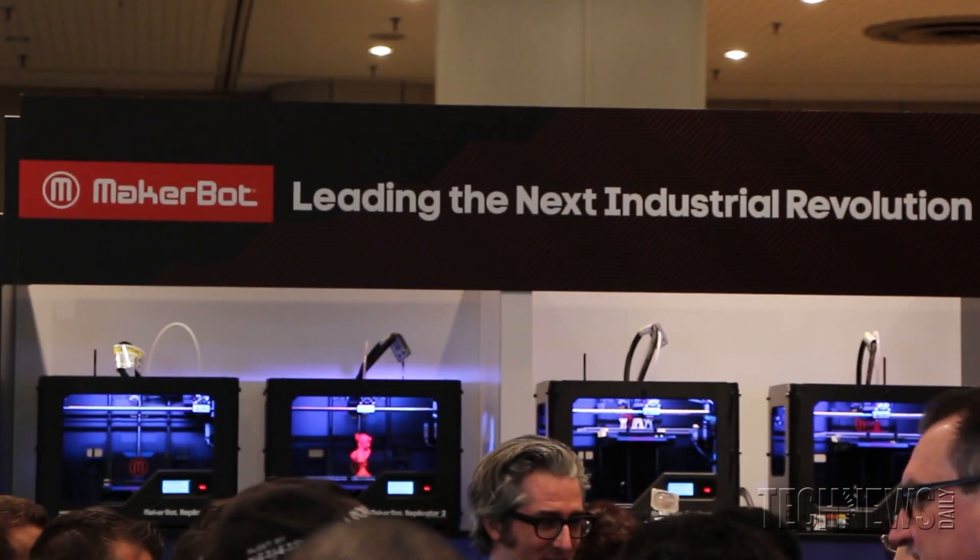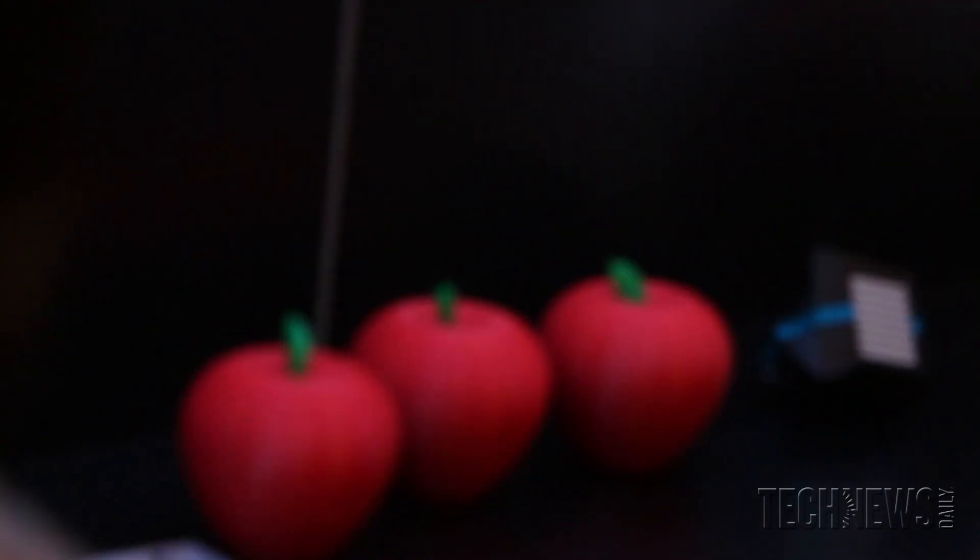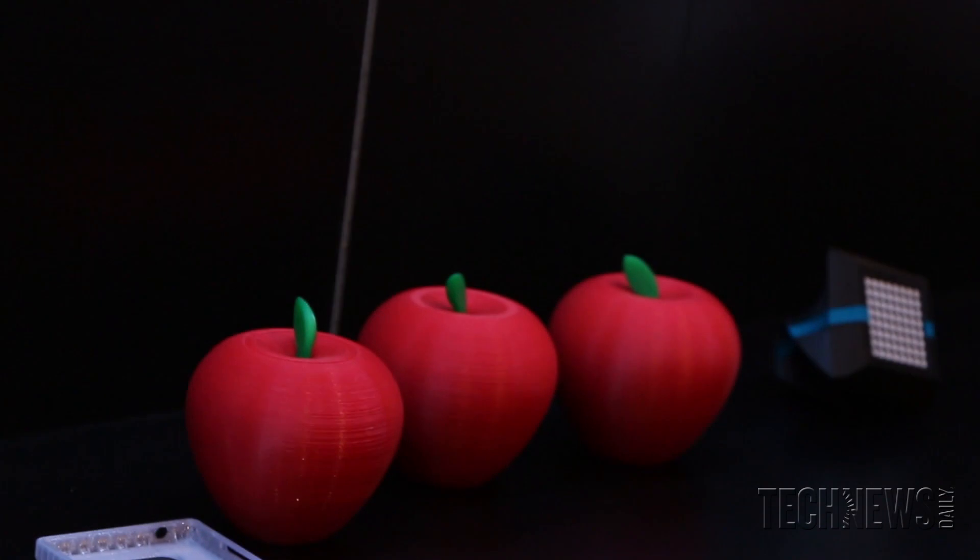I'm Brie Pettis with MakerBot, and we're out to lead the next industrial revolution and change the world. Some people say it's just doodads, but I say to anybody who says that: you've got it wrong.